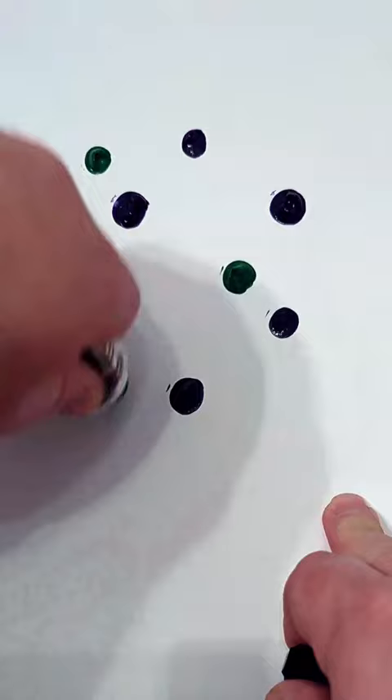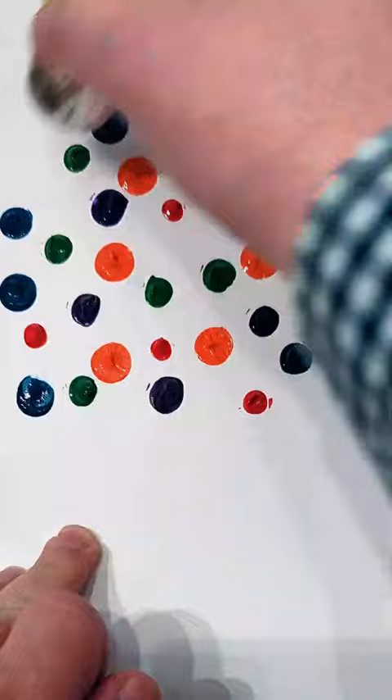Hey there! Let's try a pressed paint technique. I'm grabbing two sheets of paper, dotting one with light amounts of various colors straight out of the tube. Once I'm happy with that, I'll set that aside to dry for just a little bit.